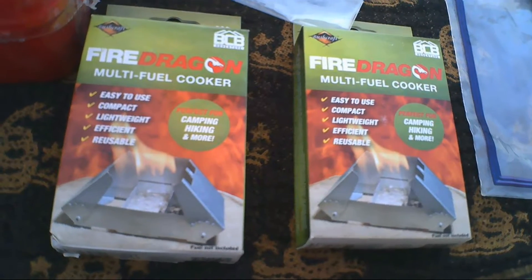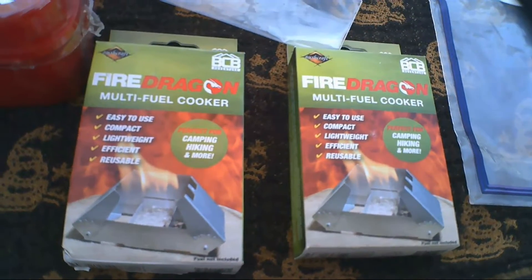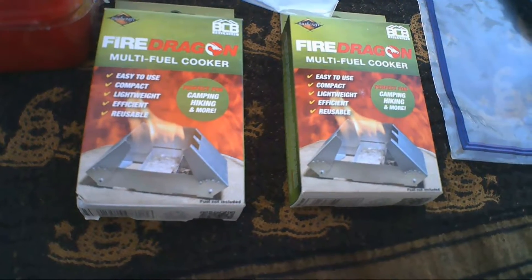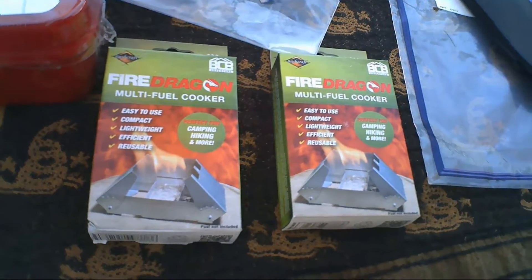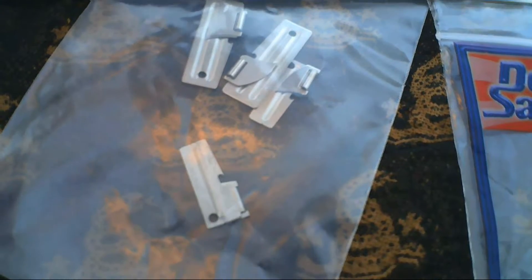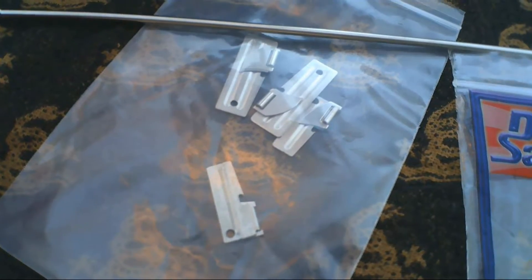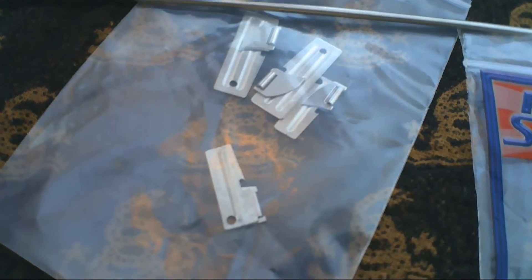A couple more BCB Fire Dragon multi-fuel cooker stoves — we really like these, still waiting on the fuel to come in, it's hard to find locally. We also picked up a couple of can openers. Anytime we go to the surplus store and they've got these sitting on the counter, we can't help but grab a couple more. Give them to your friends, family, put one in each pack or tackle box.